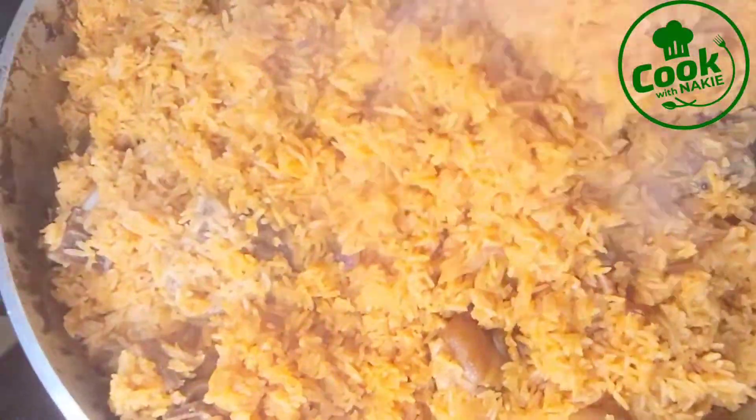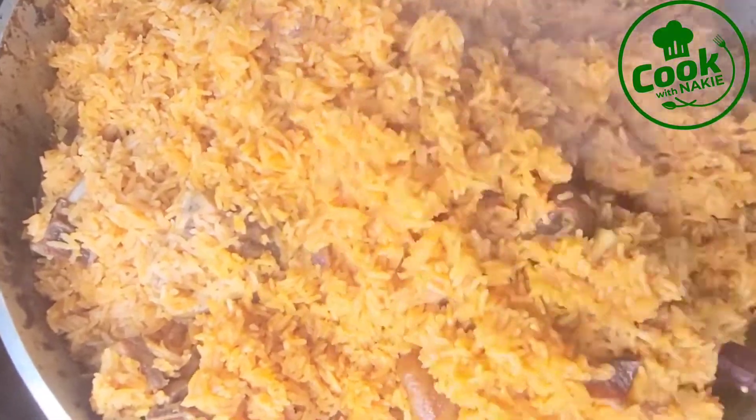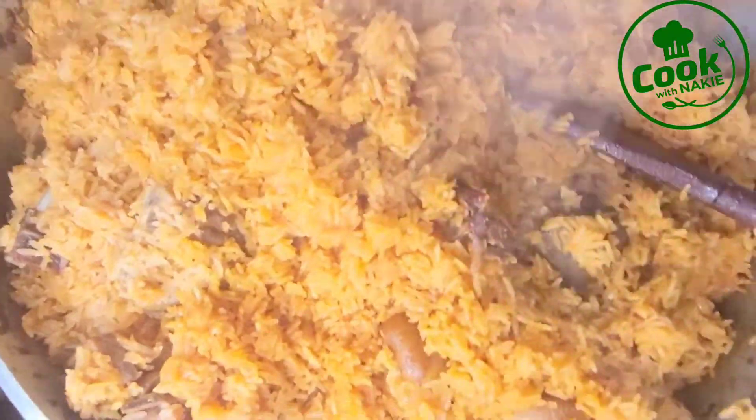Hello everyone, welcome back! Thank you so much for stopping by. My name is Naki and this is Cook with Naki. Today's menu: we're making a party style jollof rice. Let's get started!